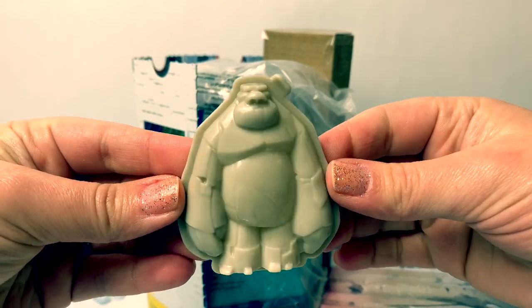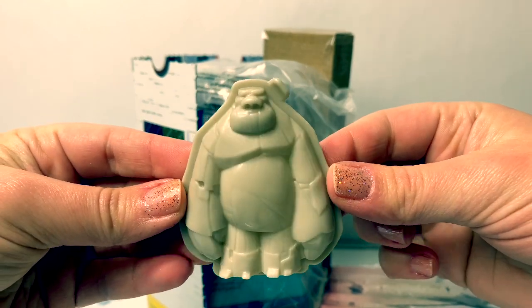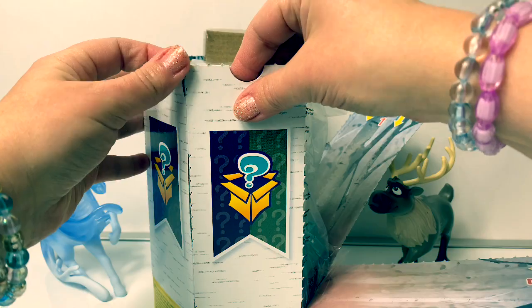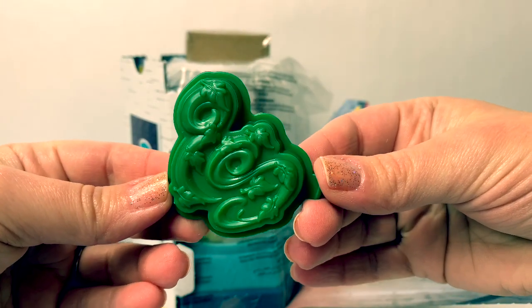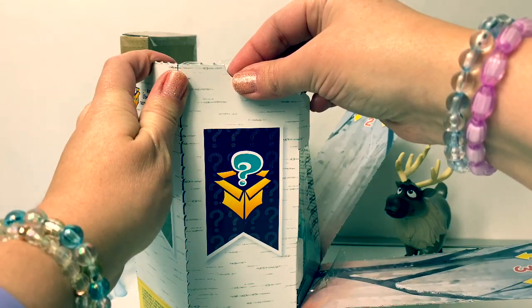Here's a mold to make the earth giant. Number three, numero tres. Here's a mold to make the wind spirit. Number four, numero cuatro.